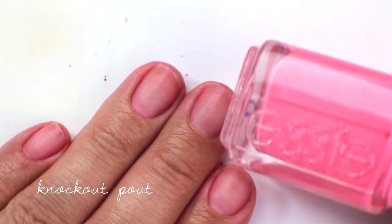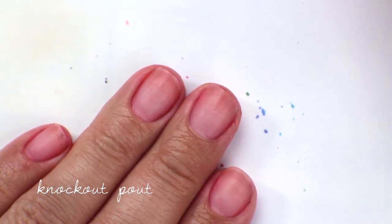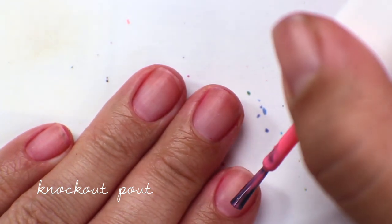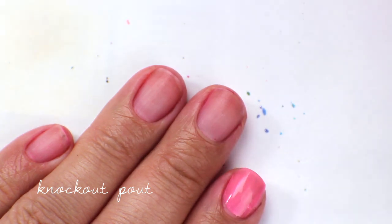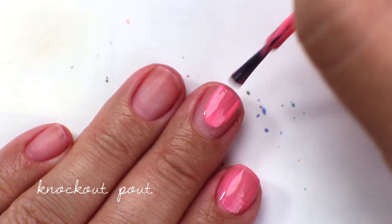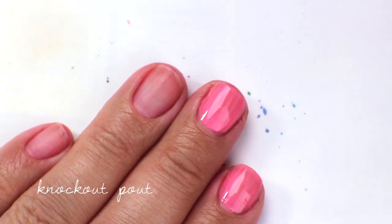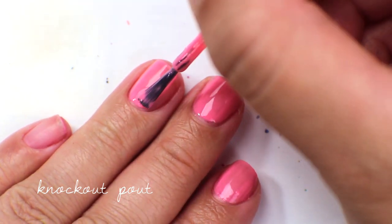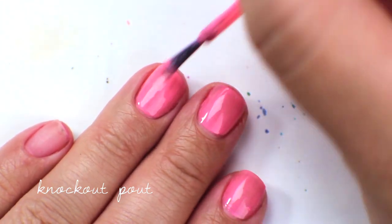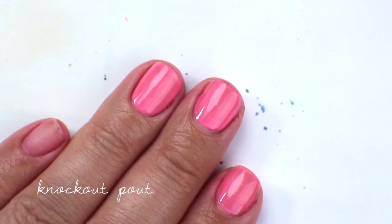The last color today is called Knockout Pout, and this is a corally neon. I purchased this because Ingrid was wearing it in an Instagram photo a long time ago — back when she went through a big Essie phase — and I really loved the way it looked on her. I bought it because it looked good on her without realizing we don't look the same. That's the first coat of Knockout Pout — you can see it's actually pretty streaky and patchy, definitely not a great formula.